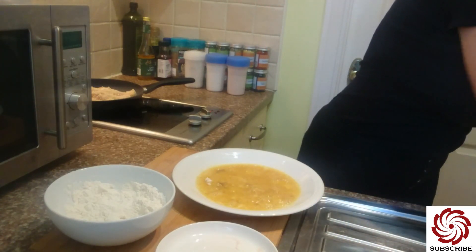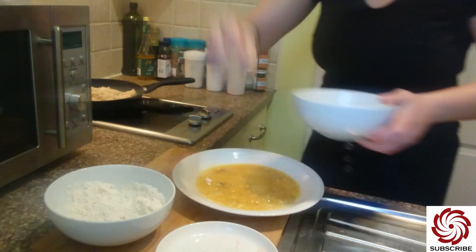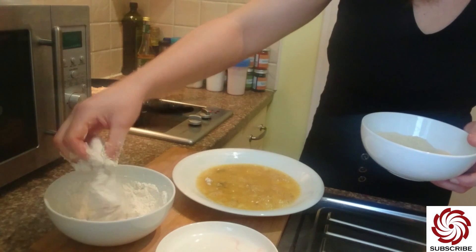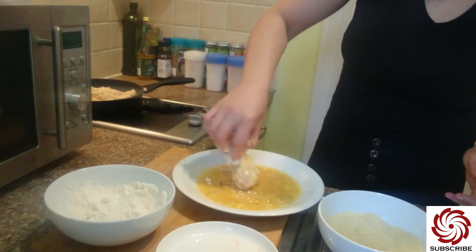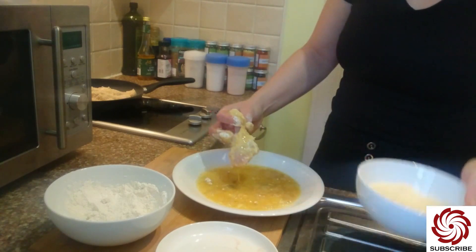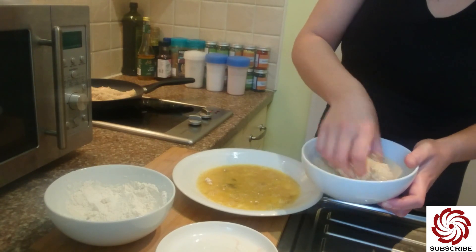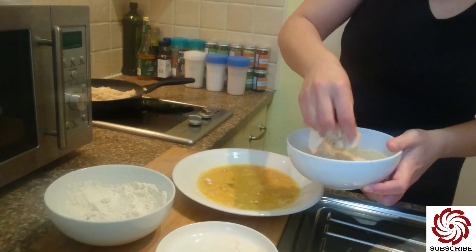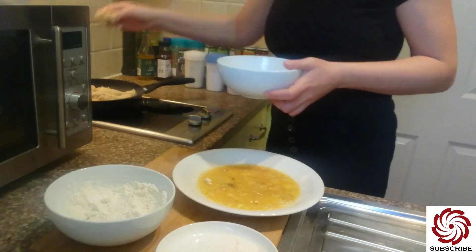I have to clean my hands, and into the pan. One more to go — flour, eggs, and breadcrumbs. As you can see, I could have used less eggs. Last one goes into the pan.